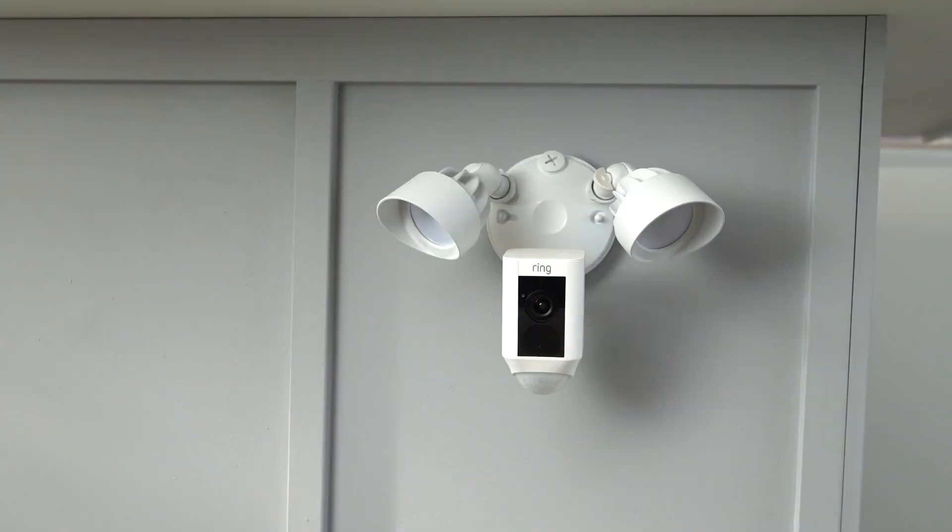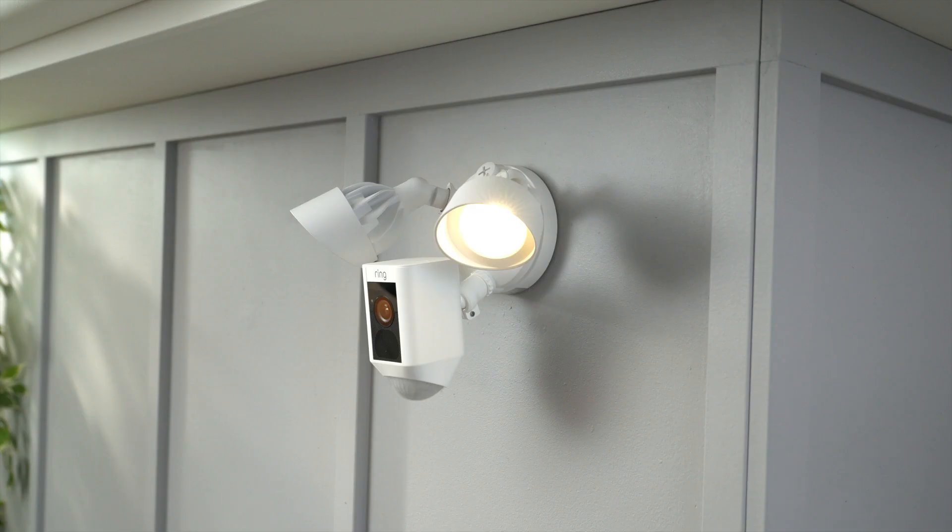Once power has been restored, the lights on the Ring Floodlight Cam should briefly turn on, so you know that they're working. The bottom light will also begin flashing, and your floodlight cam will begin speaking to you.